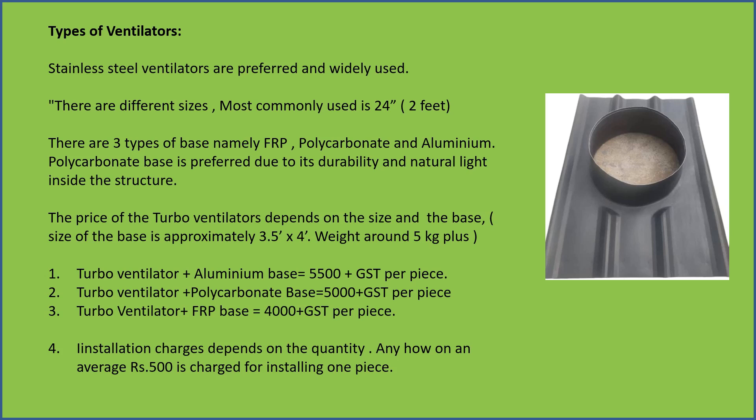The weight of the base and ventilators is around 5 kg.